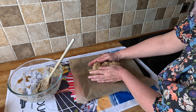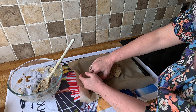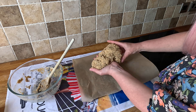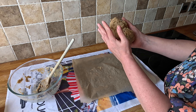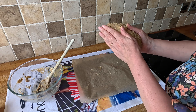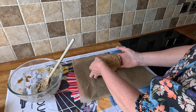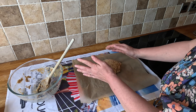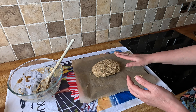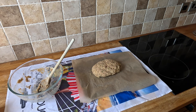No idea what I'm doing, I'm just going to push it together I guess. It's not going to be a very big loaf. It's not very faffy though — what do you think, will that do? Just wash my hands — oh, I didn't put the oven on!